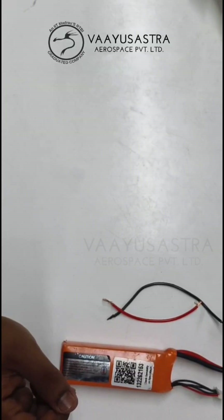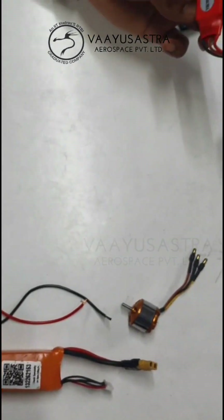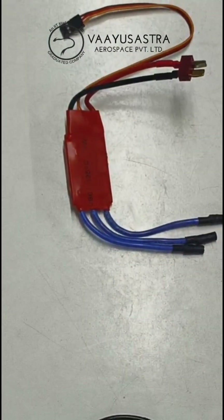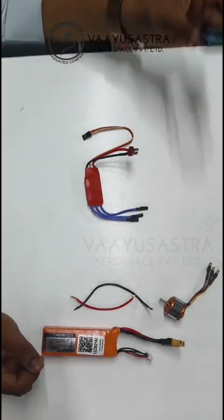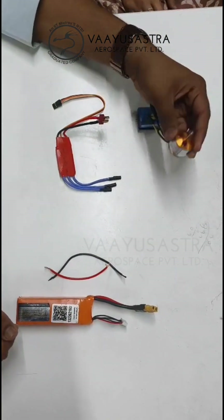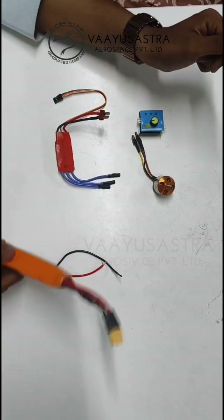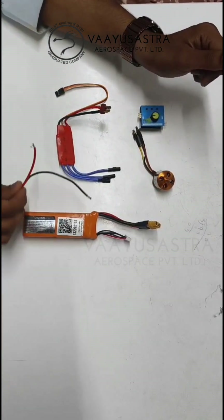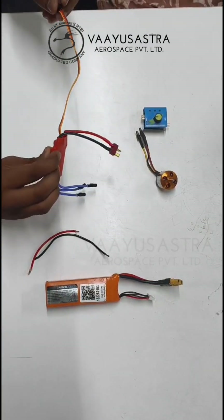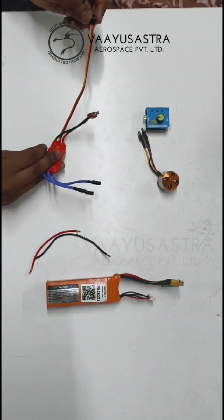We are going to test the ESC — Electronic Speed Controller — using a servo tester. We need a servo tester, a brushless DC motor, a battery input, and the wires. This is the ESC.